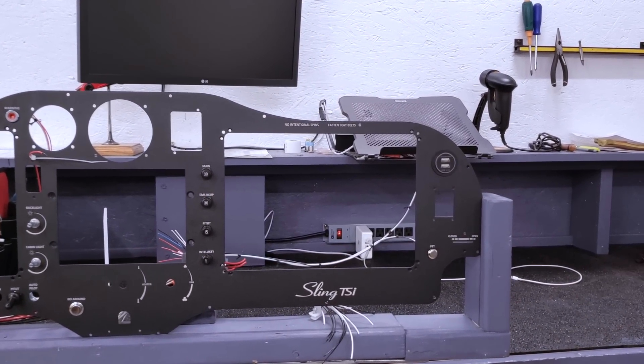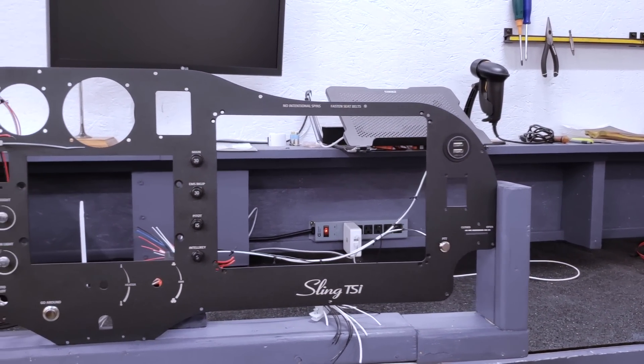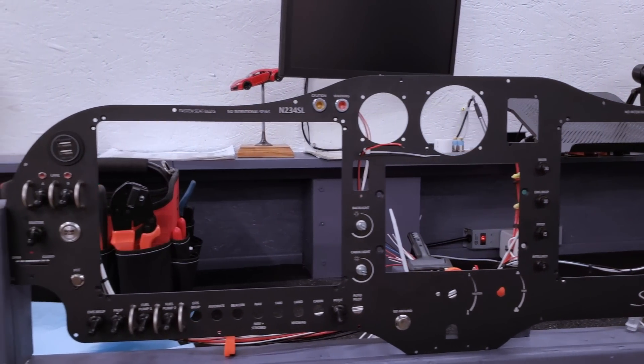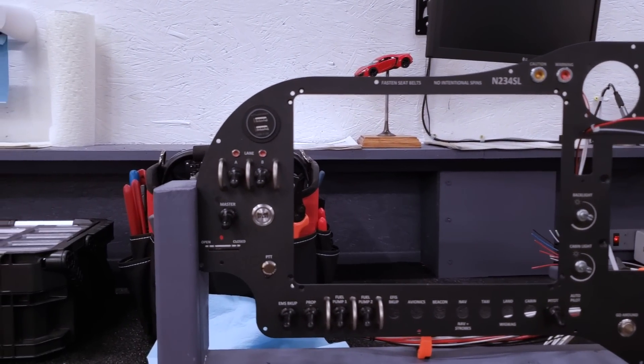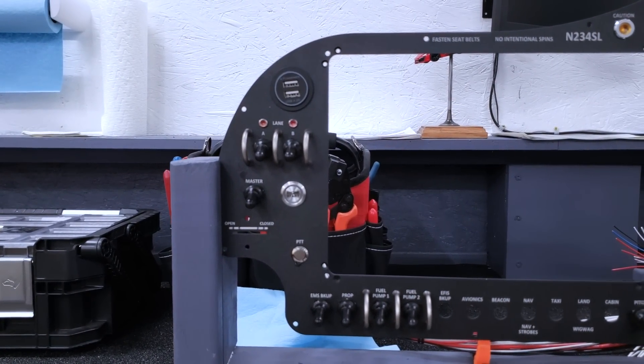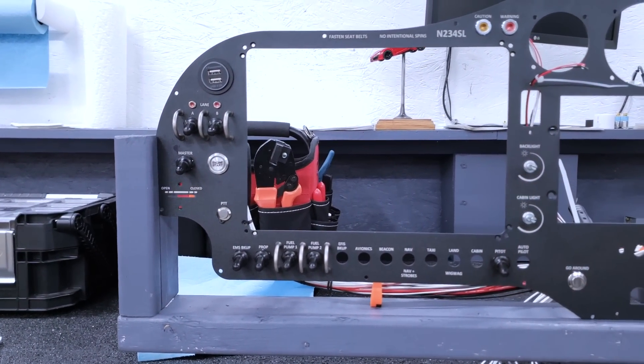There's never a truly 100% plug-and-play system because we can't wire everything for you. But the Sling TSI is great because as a builder, you make three, four, maybe five connections, and essentially your entire wiring harness is installed and ready to go. So when we're doing a full harness project like this — the harness, the panel, all the avionics — it's usually about a month to a month and a half from start to finish.